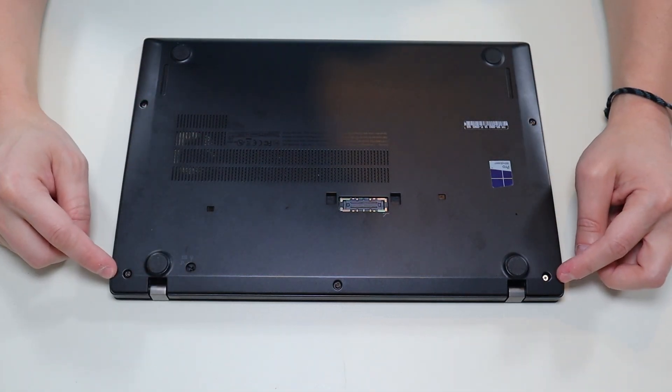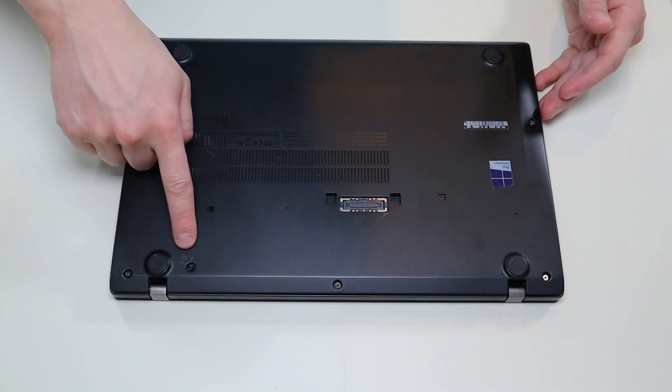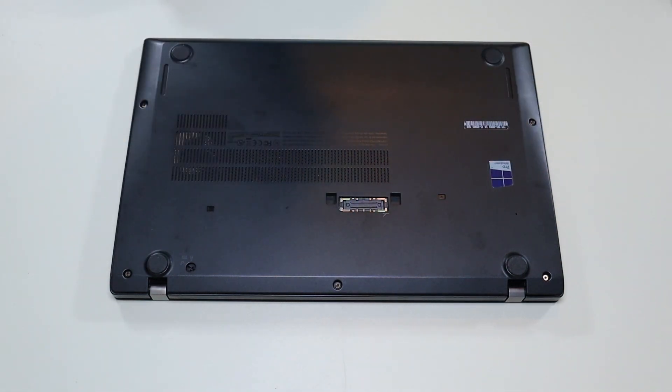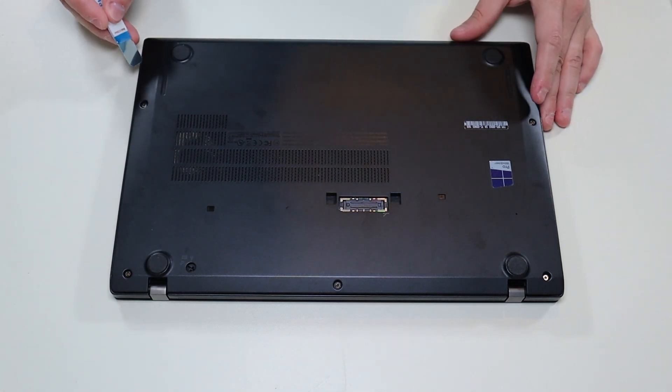All my screws are unscrewed. However, they do have washers inside of them that hold them in place so you're not going to get them completely out. I've set my keyboard screw to open and now the bottom case is released. So I'm going to take my small flat head pry tool, go across the seam, and pop this bottom case off.